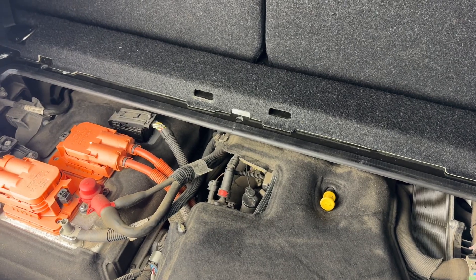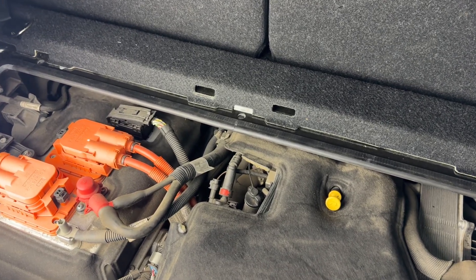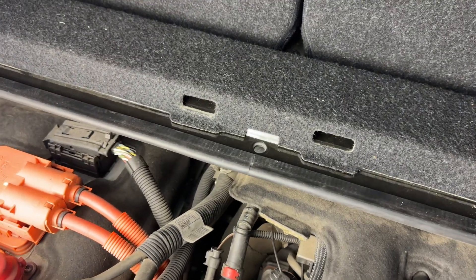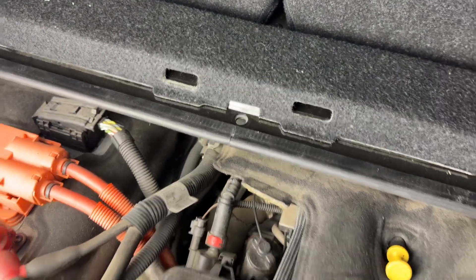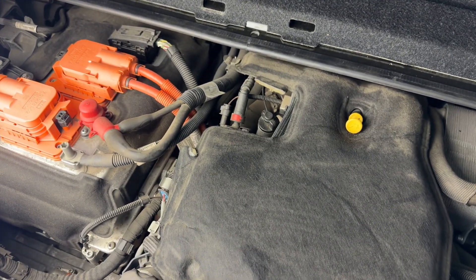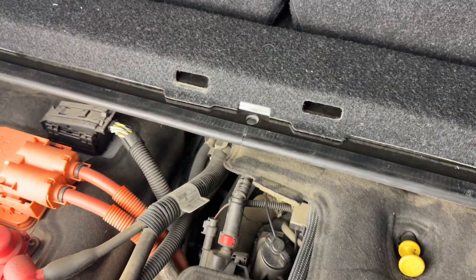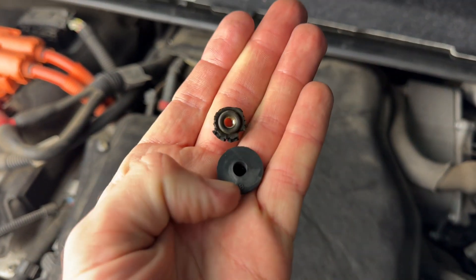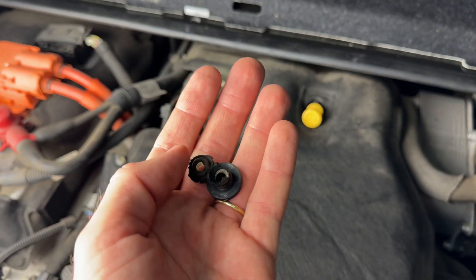Hello BMW i3 crowd, Alec here giving you a slight modification to the dreaded rubber rivet nut issue that we experienced with the BMW i3 Rex rear trunk cover. It's very common for them to disintegrate into multiple pieces and no longer be functioning, and these are expensive from the dealership to replace.